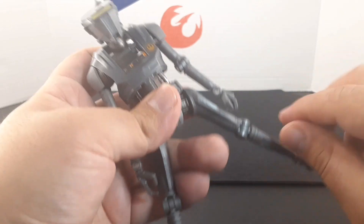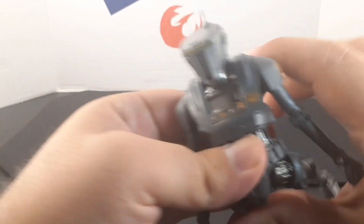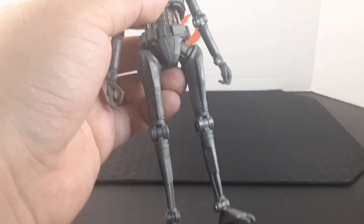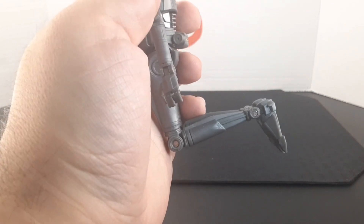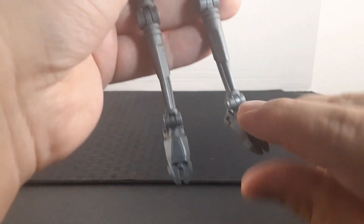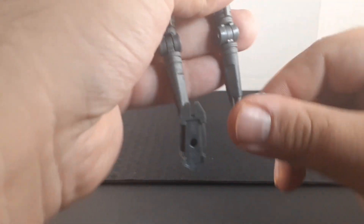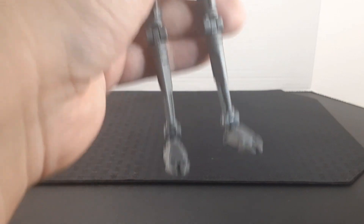Looking at the legs: they go out a little bit into a split position, into a sitting position, and back. He has a swivel on both thighs. The knee joints go back into a kneeling position. The feet point down, point all the way up, and he has ankle rockers — so those are cool for action poses.